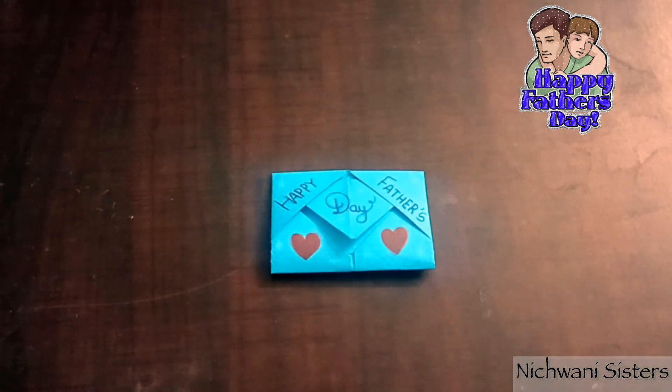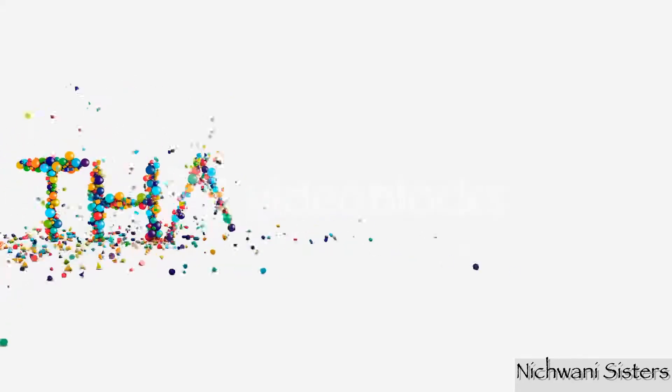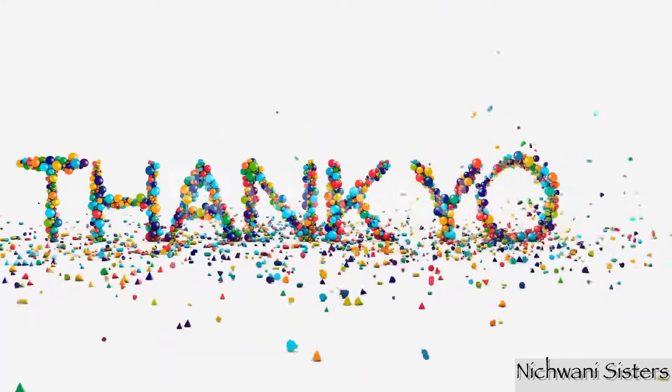So this was our today's tutorial. Happy Father's Day to all fathers! Thanks for watching — please like, share, subscribe, and comment to Nijvani Sisters, and wait for our next video. Bye!